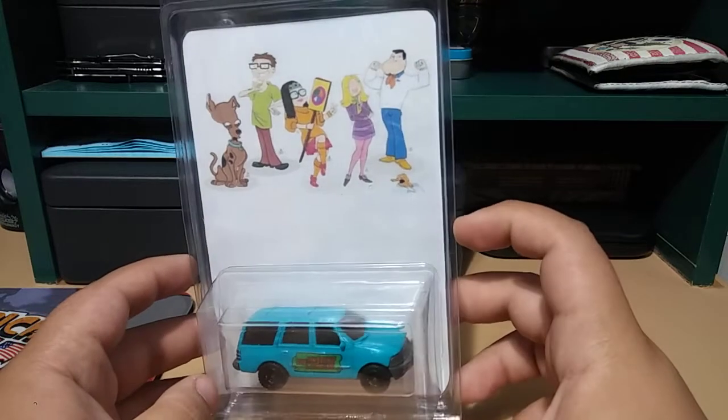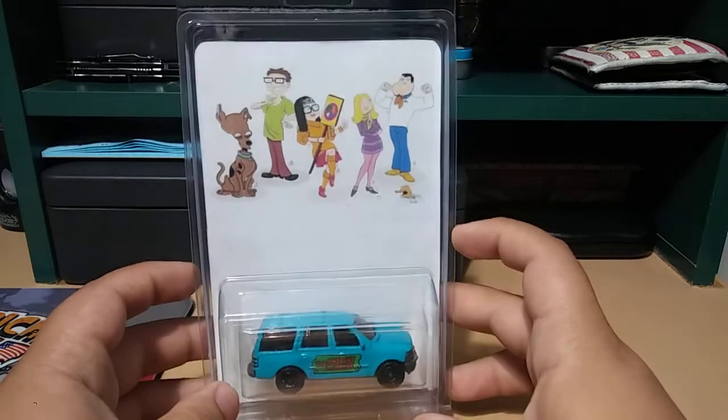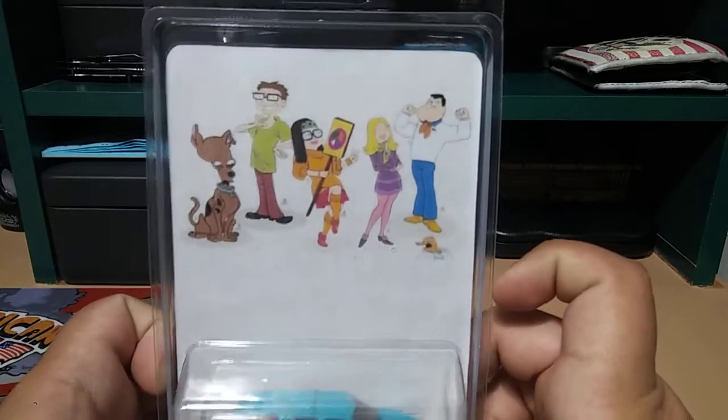Let me know what you guys think down below of this custom. I love this show, pretty funny show. Thanks for watching guys, hope you enjoyed the video — till next time, happy hunting guys!